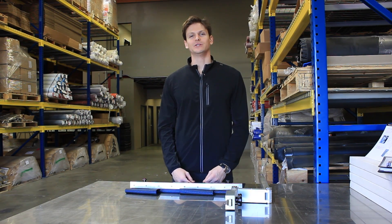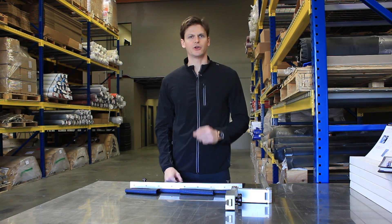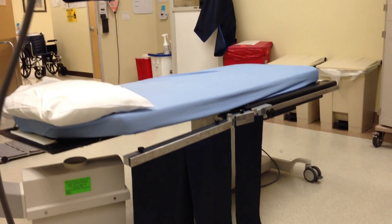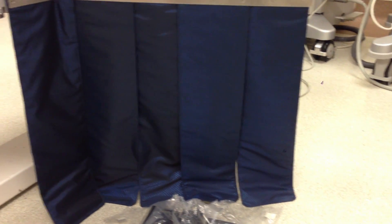This is Gordon from Infab Corporation. You may have noticed that every operating table has a table-mounted side curtain. We offer that same curtain for a fraction of the cost, with more customizable options and very easy to install.